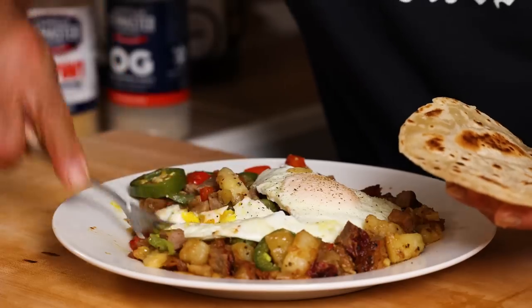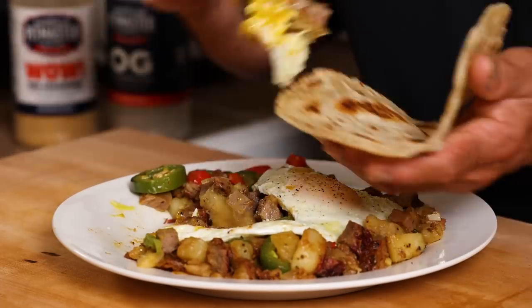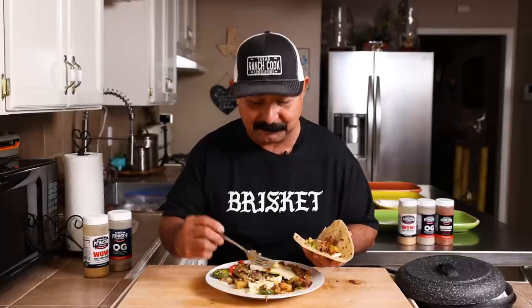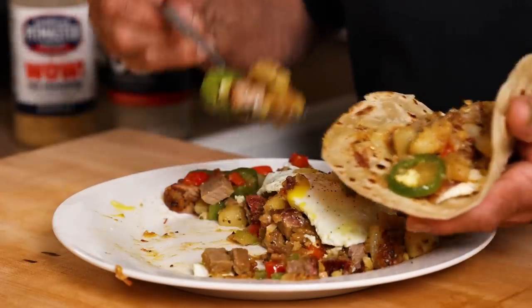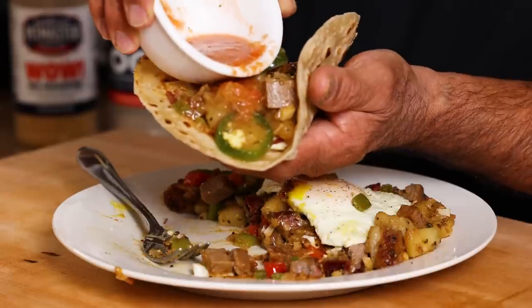Eggs and all. The egg is a tiny bit overcooked, but it's still delicious. I like my tortillas a little bit toasty — they're super good that way. Actually, I like my tortillas any way I can get them. Friends, this is the way I like to do breakfast: tortilla, breakfast meats, breakfast potatoes, big fat taco, and don't forget the salsa.